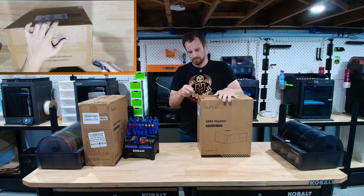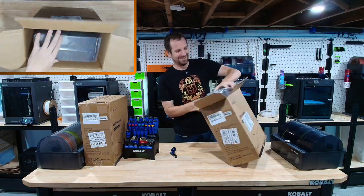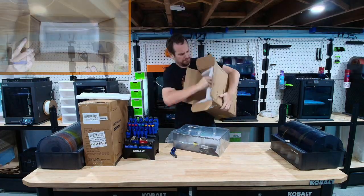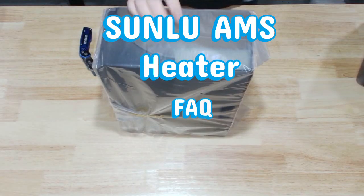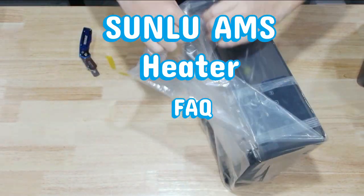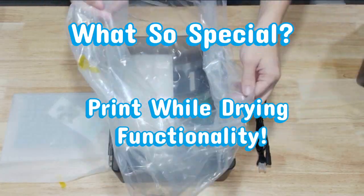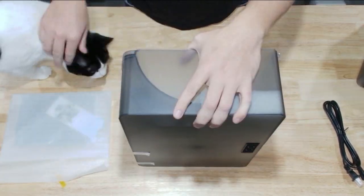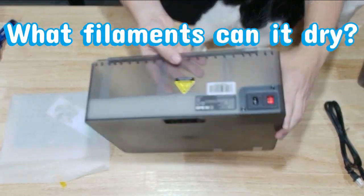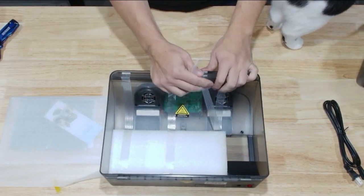First, we're inspecting the inside of the box to make sure there's no damage upon arrival. Every piece of foam turns into feline furniture — Riley's already ready for his new couch. One of the best things about unboxing new items is that they all come in plastic bags, so afterwards you can take out the trash. One of the nice things about this product is the simplicity of its packaging; there's not too much to this unboxing. Included is a power cord, and inside the lid there's a foam container that'll have all the rest of the hardware in it. Sunlue did a really good job taping it to the inside of the lid so that it doesn't move around during shipping.